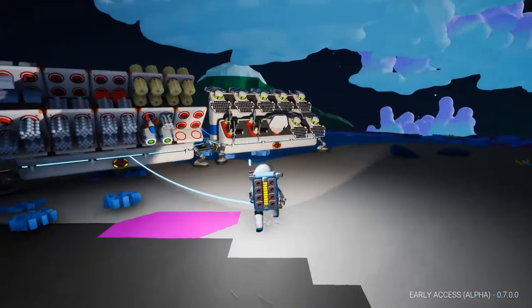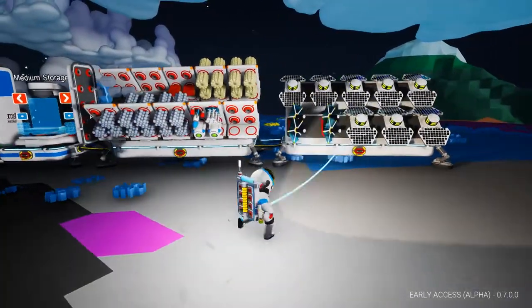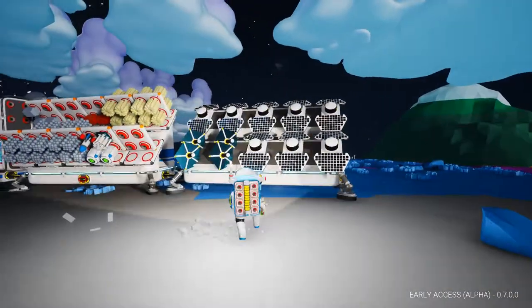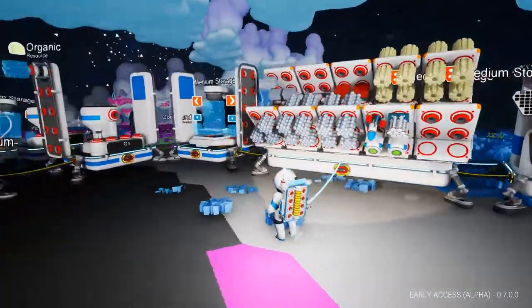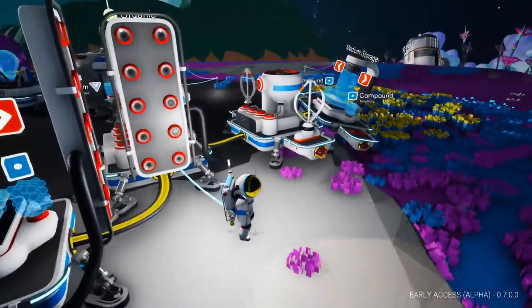If you haven't noticed yet, since the previous episode where we collected a bunch of resources and did some research, I have significantly expanded the base and resolved the power issue, at least during the day. I got those medium solar panels going, I have actual storage now so I don't have to dump everything in a hole, and I've upgraded the smelter and the printer — by upgraded, I just replaced them.